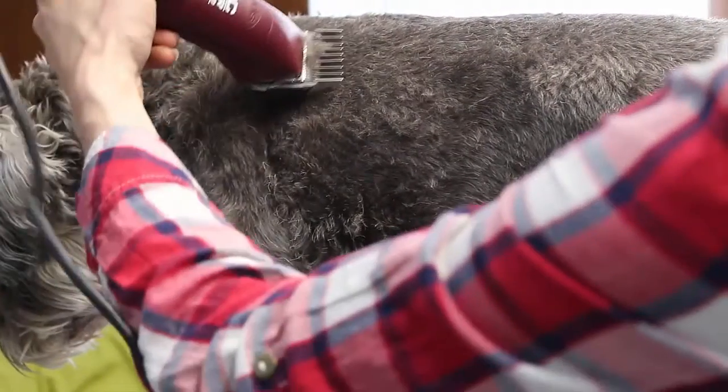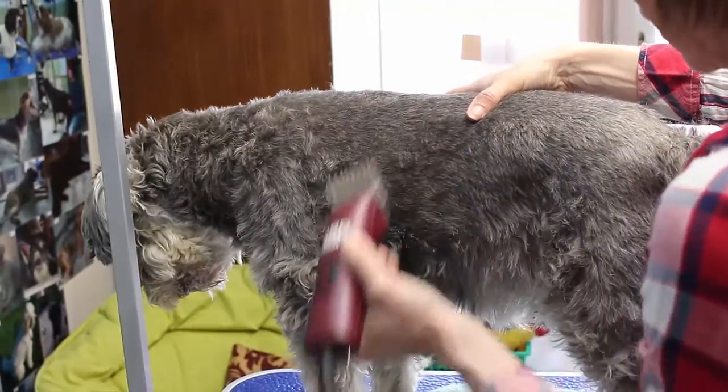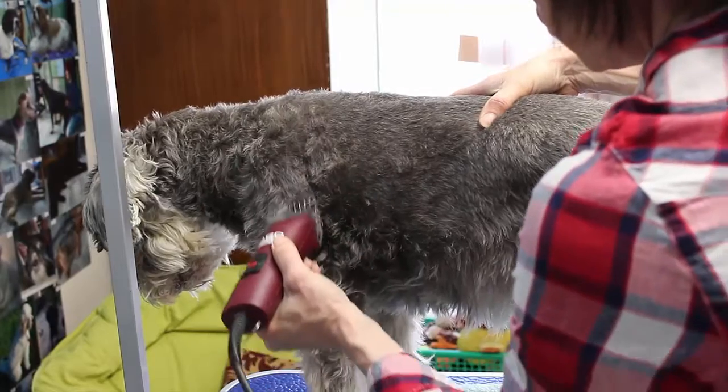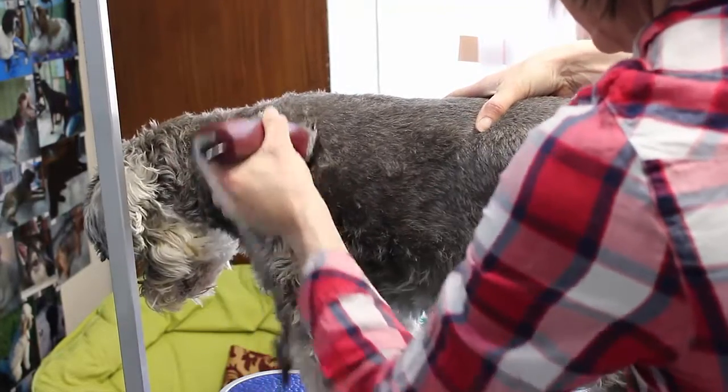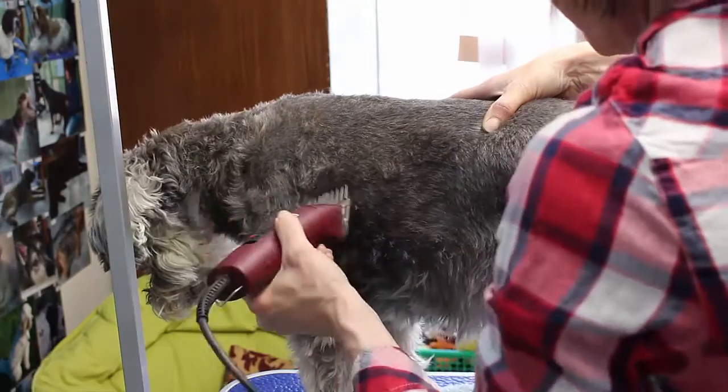The reason I go forward first, on the coat you're reversing, is purely to get the bulk off, so you can see better which way your fur is actually lying on your dog. So you shouldn't really end up with many lines at all.